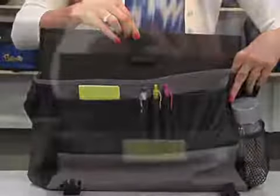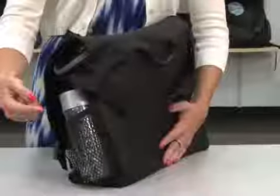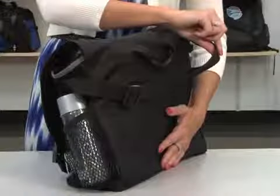The sleeve has a velcro tab closure, fits up to a 15.4 inch laptop, and can be decorated. The bag also features a side mesh water bottle pocket, a molded top grab handle, and an adjustable shoulder strap.